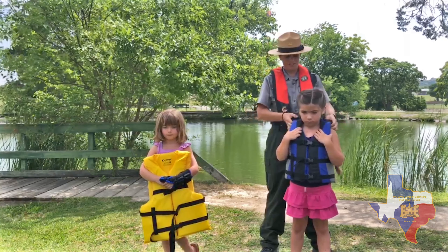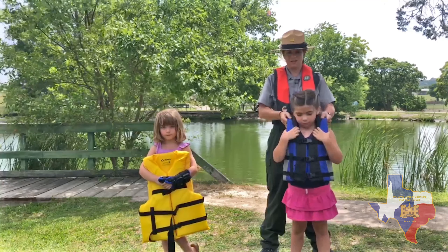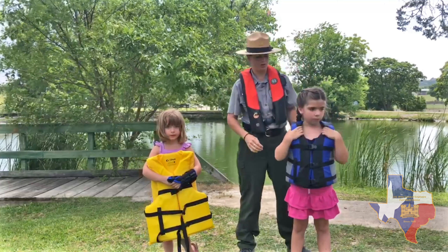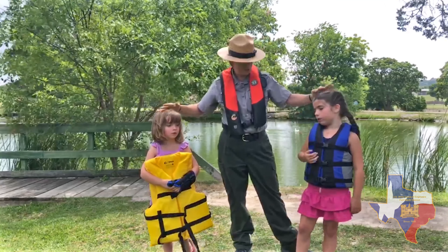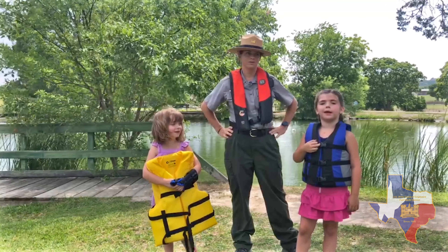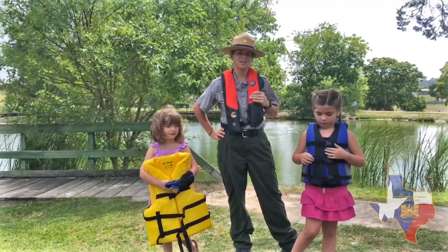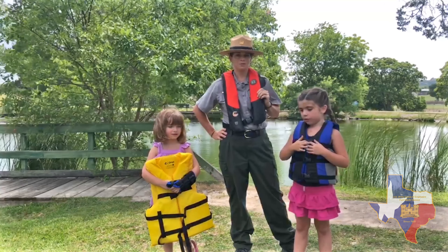When you're looking at a life jacket, just make sure it's snug and doesn't go over the ears. That's the number one thing you want to look for when you're fitting. What do we tell everybody? You should always wear your life jacket. We always need to wear our life jacket. Thanks for watching and we hope to see you at the lake.